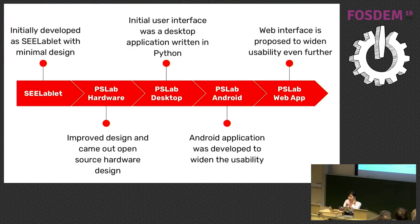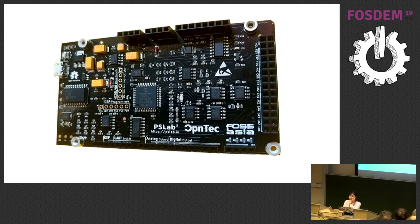This is just a recap of the development so far of the Pocket Science Lab — it comes from the Sea Lablet, then the pocket science lab hardware, and then different clients built by the community: PSLab desktop, Android, and web app. I think I forgot to mention in the beginning what the usage of this device is. Basically, it is a four-channel oscilloscope — a combination of oscilloscope, logic analyzer, and multimeter — and it also comes with a power source, so everything in one device. You just need a USB connector to plug into your phone.